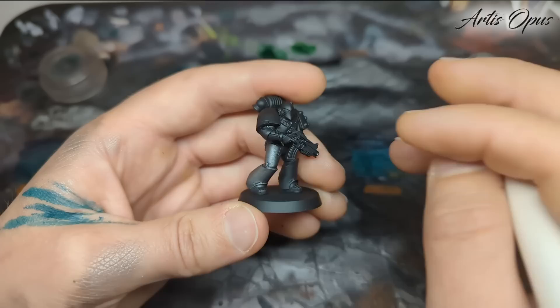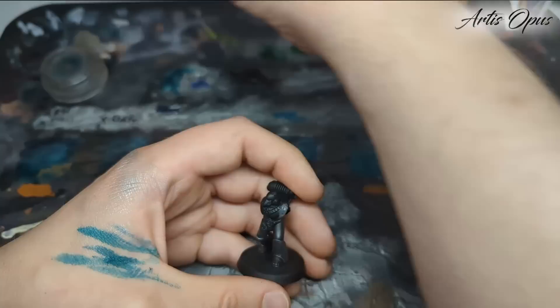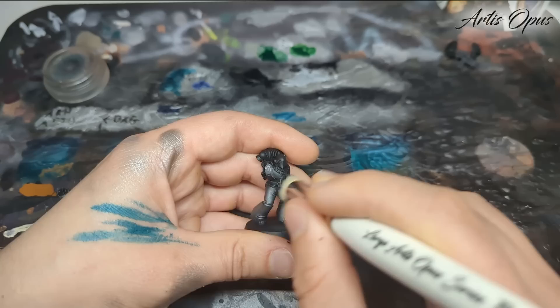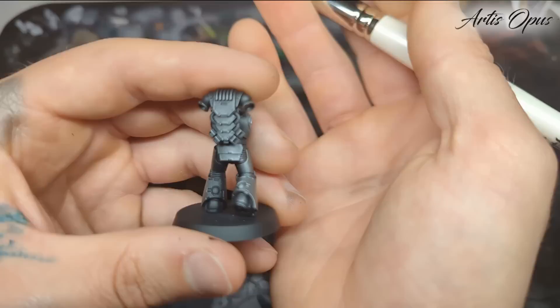I'm gonna take my time with this. It's very, very important. I left these separate, by the way. One of the reasons to specifically use Abaddon Black is it doesn't have crazy coverage, and given that we want this to be more silver than black, that's kind of helpful. You can airbrush this, but obviously if you do, you're not gonna miss out the recesses like we are, which is super important. I will do this in two coats.